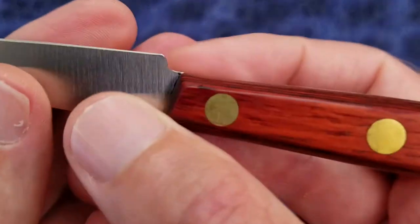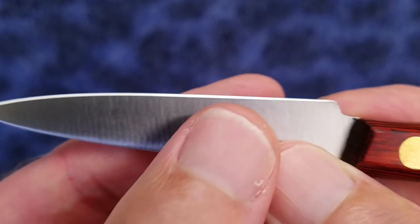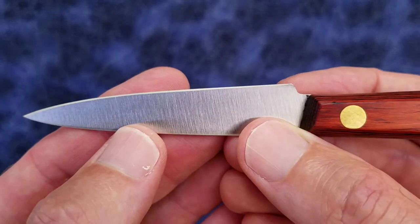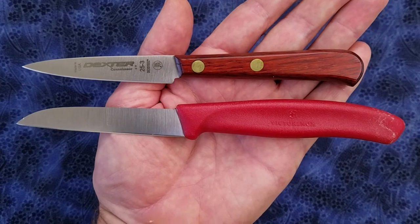And the other side. The secondary bevel is narrower on this side than it is on the other side, so the angles aren't entirely consistent between side to side.